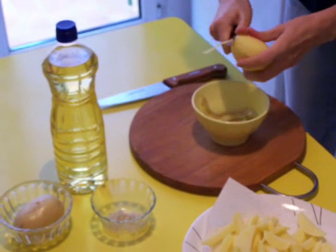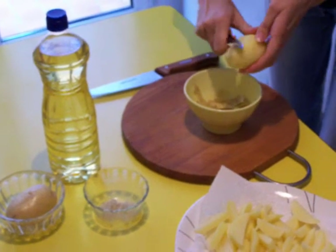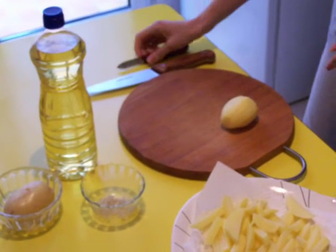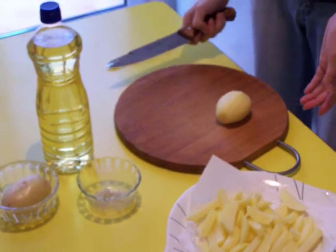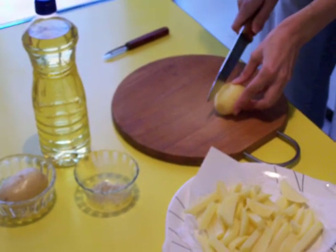Is the size important when you cut the potatoes? I think it depends on the cook. Bigger means longer to cook. If you choose bigger, then it takes more time. If you choose smaller, you cook less. Now we cut.